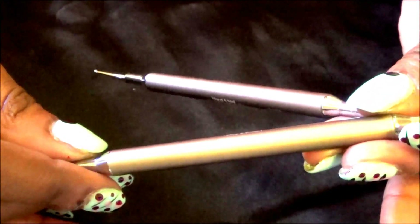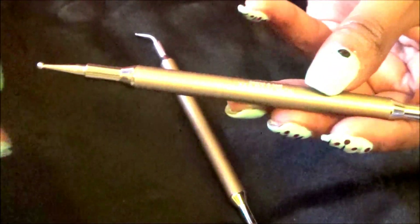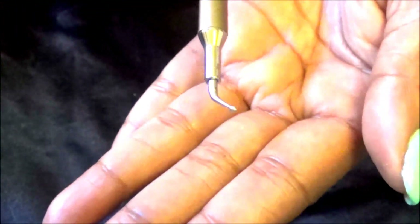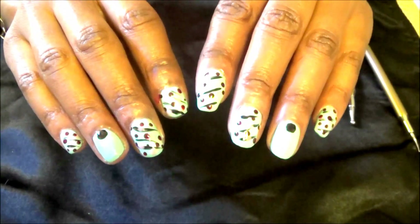To create the dots I am using these Nail Harmony nail dotters. I used the larger end for the black dots on my thumb as well as the ring finger. I used the smaller dotting end for the pink polish, and on the opposite side I used the even smaller one for the dark burgundy. For the black lines I just went ahead and applied the nail striping.